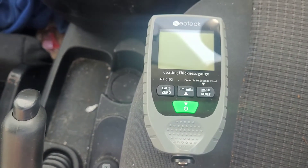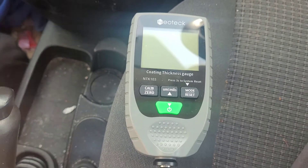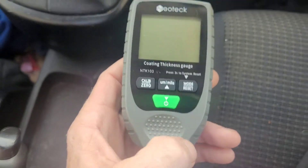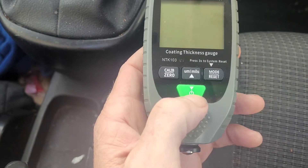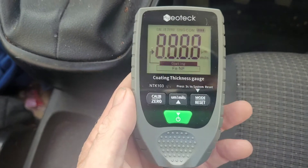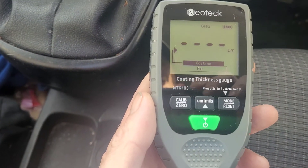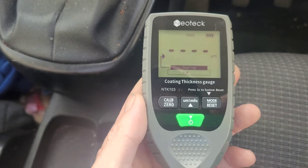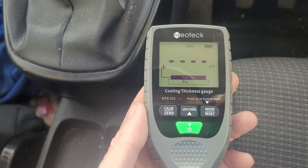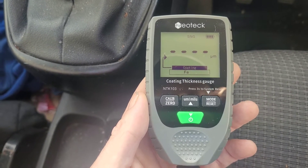This is a follow-up to the review I did on the Neotech coating thickness gauge. One thing that's been pointed out, which I didn't show, was using the gauge on some panels and just reading some of the thicknesses. So I'm going to do a demonstration on that. I'll turn it on — as you can see it's on the coating setting. I'll include using this on the door shut, which is generally where the paint's the thinnest — I think that's what people use as a baseline — and then I'll follow up with some readings of the panels.